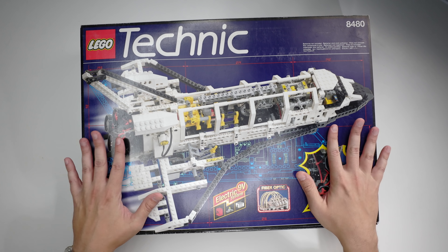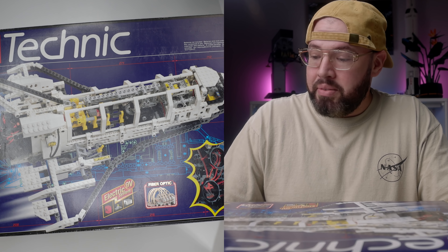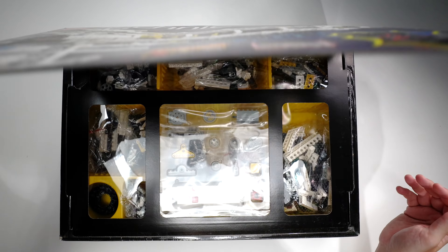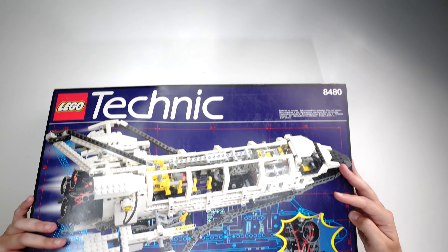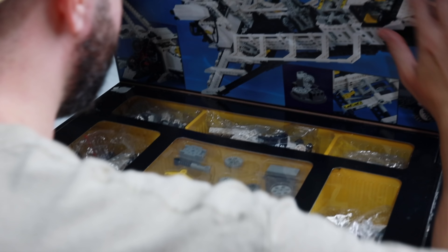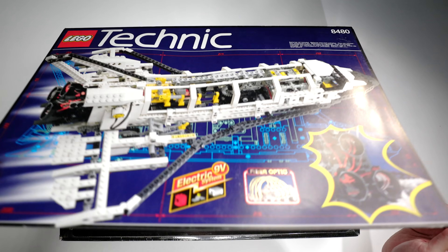I really can't believe I'm holding this right now. It's been about 25 years since I've waited for this — it really doesn't seem real. One thing I'll never understand is why LEGO stopped making packaging like this. Flipping open the flip cover and seeing the presentation of the box, all the pictures included — this is just so much better than what they have now. You get a lot more excited when you see this.